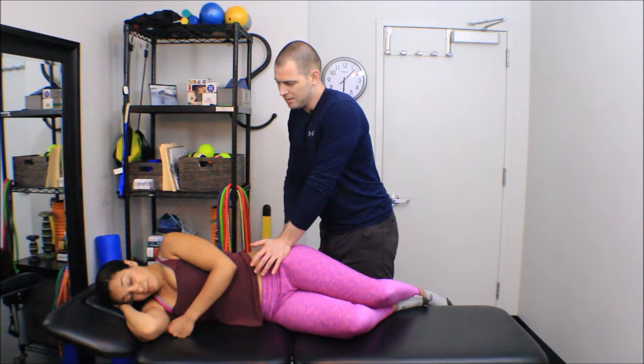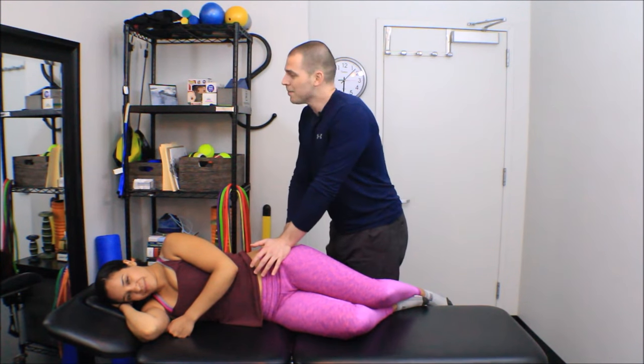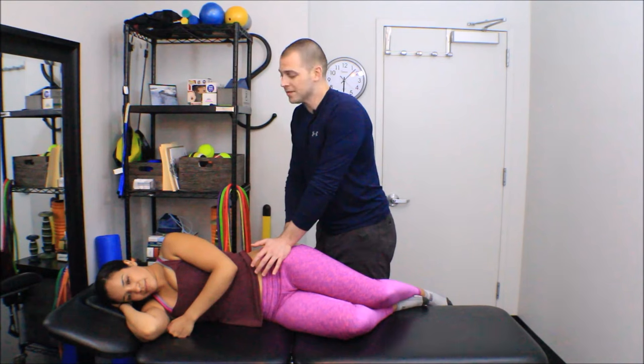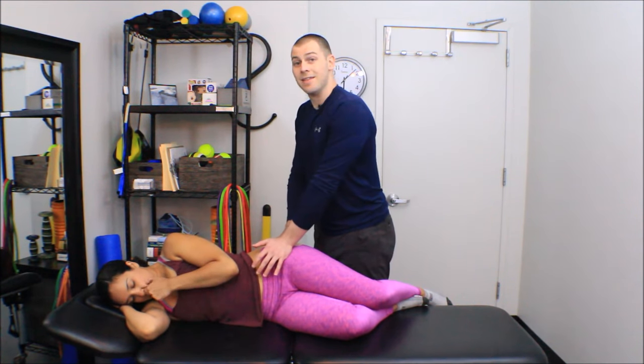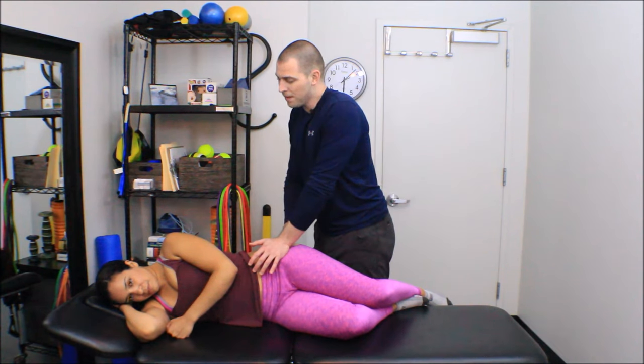How does that feel, Melissa? Yeah, that's tender — this muscle definitely tends to get tender. A lot of people talk about IT band tightness and iliotibial band syndrome and runner's knee. Your IT band is connective tissue, not muscular tissue — your IT band doesn't get tight, but your TFL will get overactive and short and pull your IT band tight. So in a lot of these individuals you'll find very sensitive trigger points in their TFL, and releasing them usually does them some good.